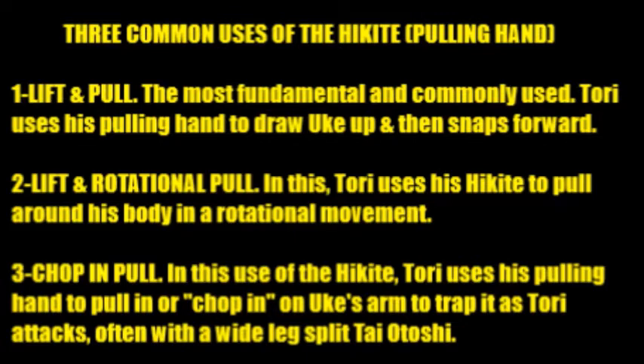The second is a lift and rotational pull. In this application of hikite, Tori uses his pulling hand to pull around his own body in a rotational movement, then snaps his opponent up and into the throw and over the body. The third is what I call a chop and pull. Tori uses his pulling hand to pull in, trap, or chop Uke's arm, trapping it close to Tori's body as Tori does the attack. Often this is done with a wide leg split style of Taiotoshi.